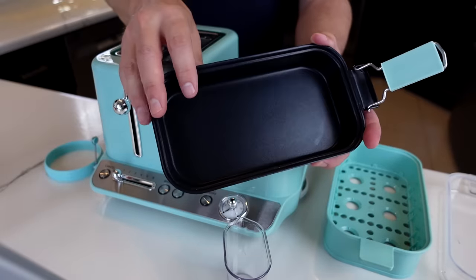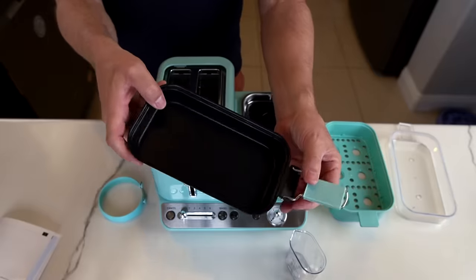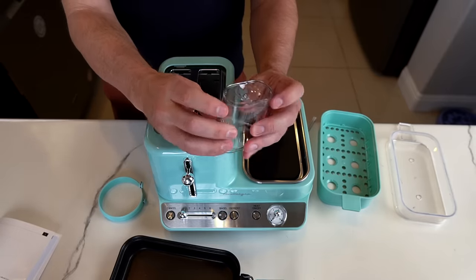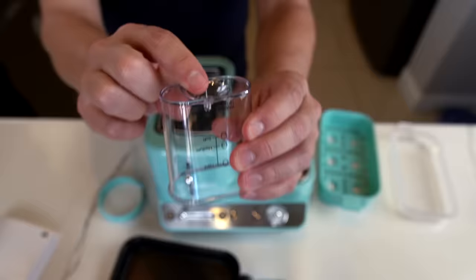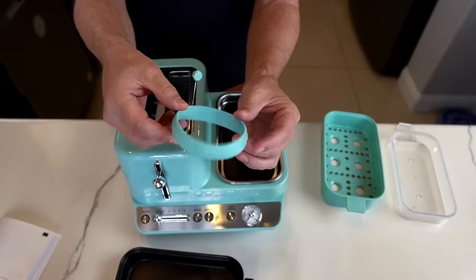The non-stick griddle they say is easy to clean and can be used for pancakes, eggs, burgers, and more. It has cool-touch handles. The steaming basket includes a measuring cup and egg piercer. It also includes an egg ring for making things like pancakes or breakfast sandwiches. They say it's ideal for RVs, campers, dorms, or small kitchens.